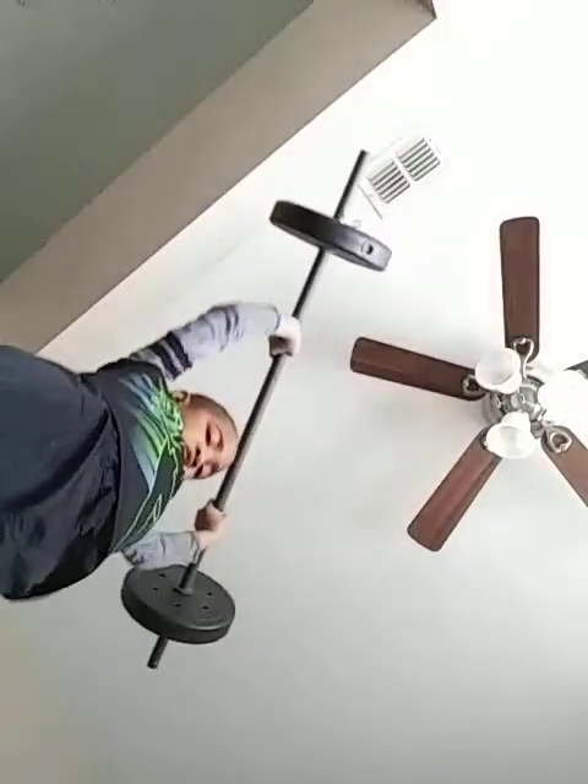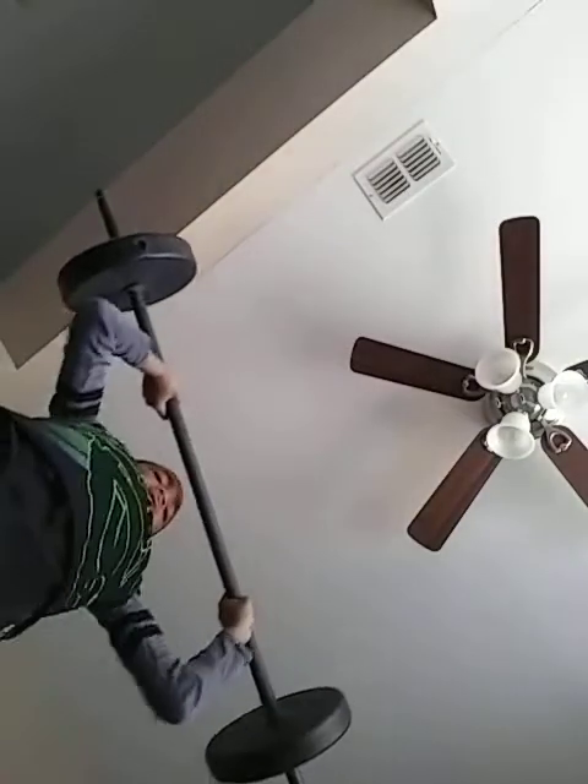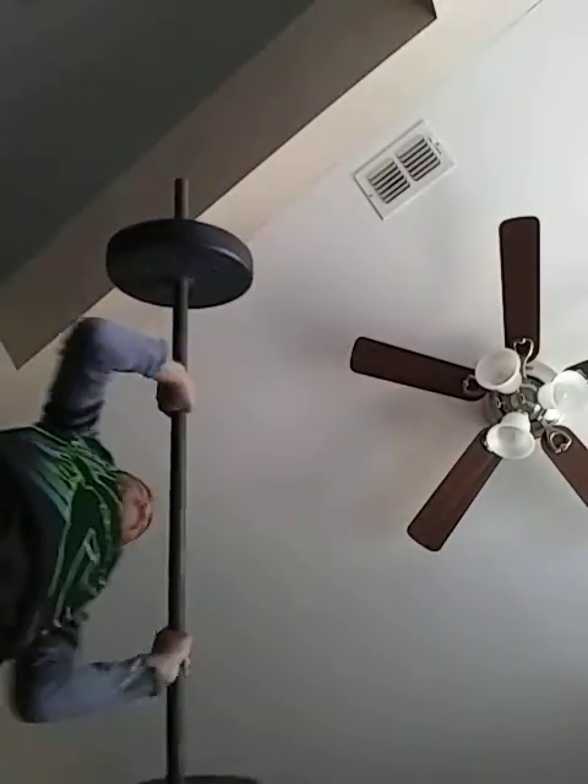We're gonna go — one, two, three, four. Guys, that's it! Hope you guys have a good day. That's your daily workout. Okay, bye guys!